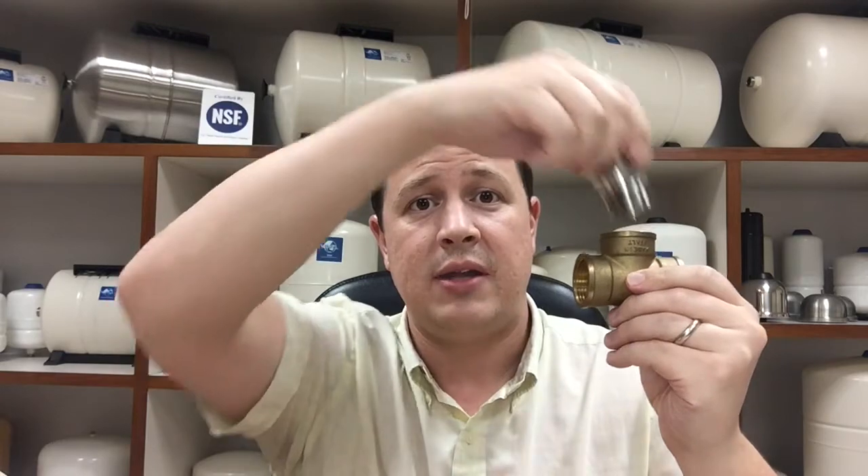To install the adapter, the first thing you're going to do is locate the installation point in the pipe work where you would generally be installing your inline tank. Next, you're going to take your stainless steel adapter and screw it into the three-way T.